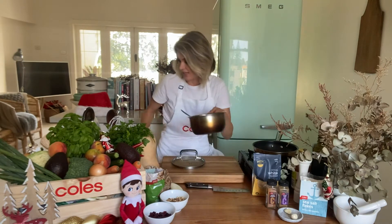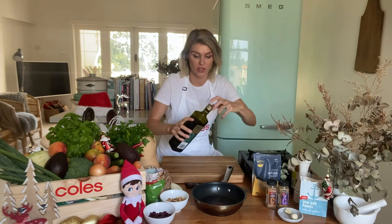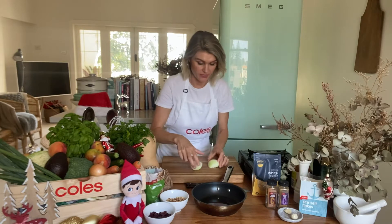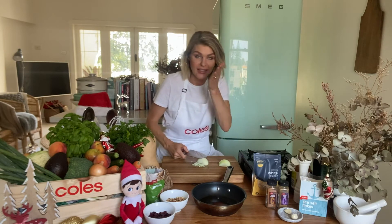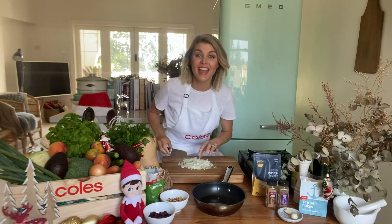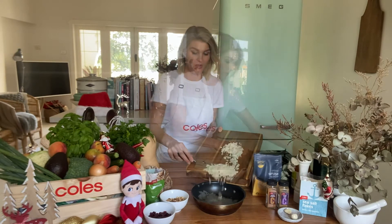Set the quinoa aside and now we can get on with the rest of the stuffing ingredients. Into a pan, starting cold, going in with some extra virgin olive oil — about a tablespoon, just enough to cook our onion and garlic. I've got a brown onion that I've just peeled. I'm going to dice up the onion quite fine, because when we cut into our roast once it's cooked we want everything to be nice and small and holding together. That is our onion diced up — nearly getting me with the tears! We don't want tears this Christmas.